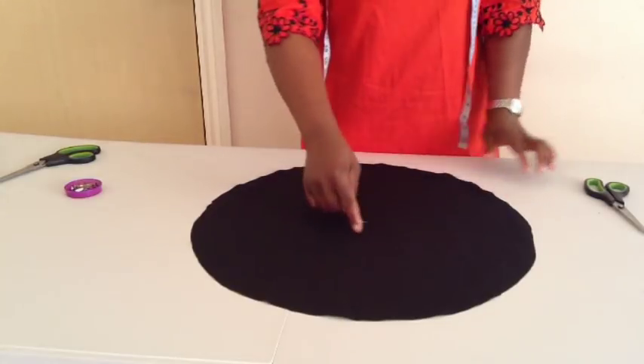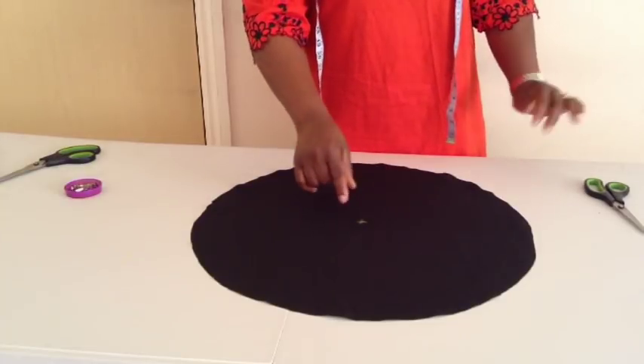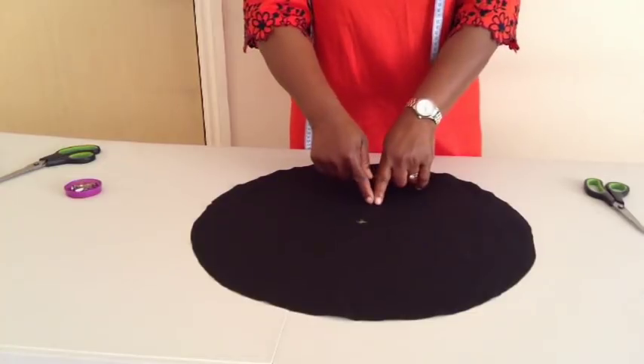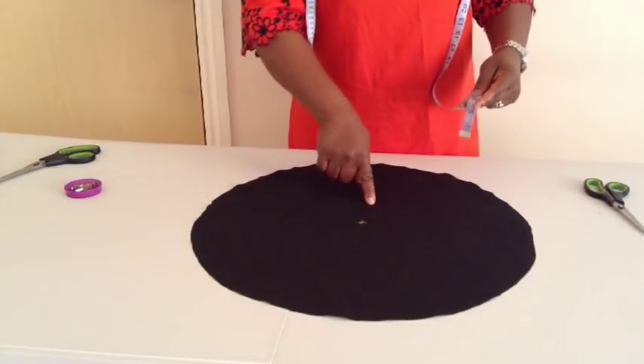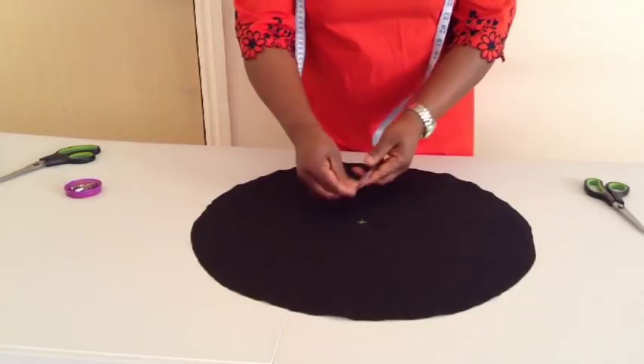I'll now cut it in the middle here, because if I cut it in the middle after making the sleeve the lower part will be longer. So I'll go down a little bit — this is the center — and from there I'll go down by three inches, which is the radius, so I'll mark three inches here.